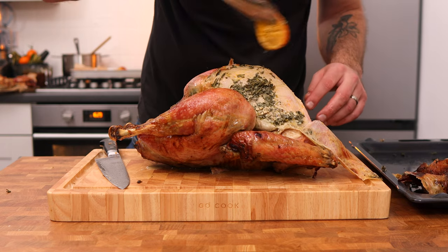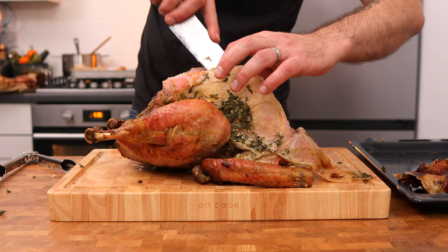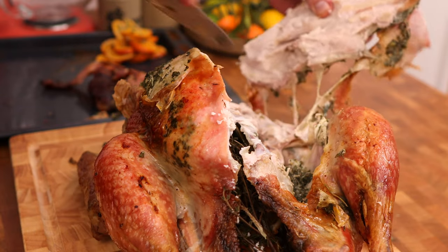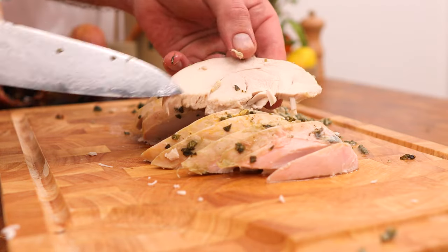Here's a quick tip for carving your turkey. Cut along the back of the turkey and gently work your way down until the full turkey breast comes off. Then place the turkey breast onto a chopping board and simply slice it up — that way you get beautiful slices of turkey without it falling apart.